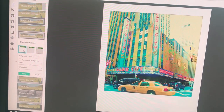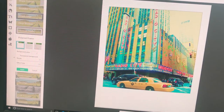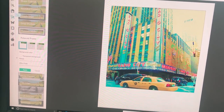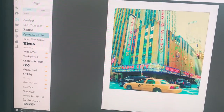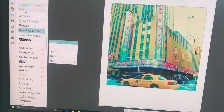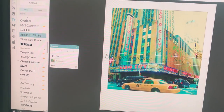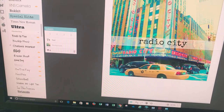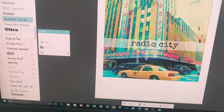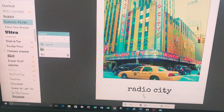Now I'm going to add some wording below. You click on the 'T' here, which gives you your text. We've applied the Polaroid frame and now we're adding the text. I want to enlarge it across and I'm going to type what I want — 'Stayed in the Radio City apartments', since Radio City was just down the road from us — so I'm going to add that.